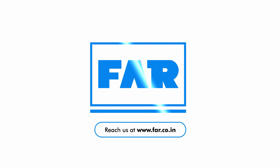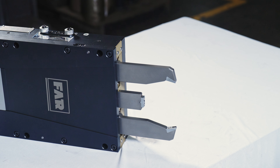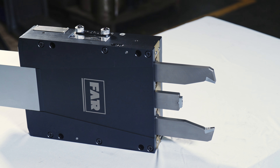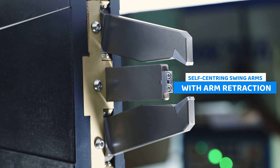Welcome to Fenwick and Ravi, the visionary force in precision machining solutions. Today, we are excited to introduce you to a marvel — FAR NAS, the grinding self-centering steady rest.